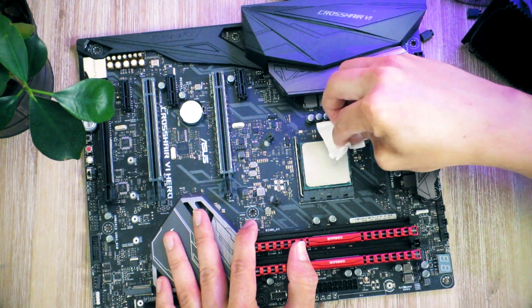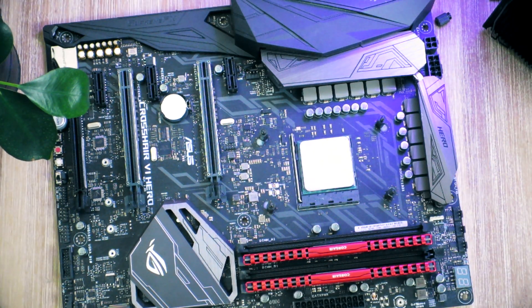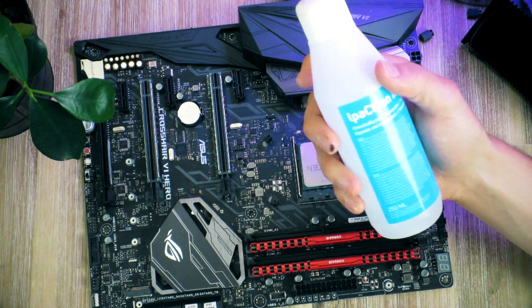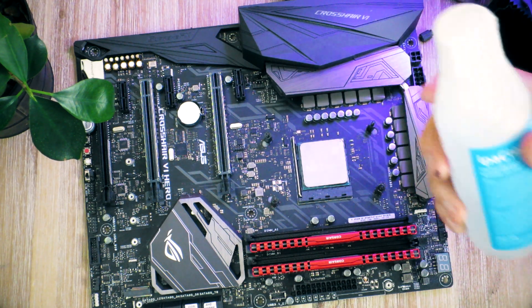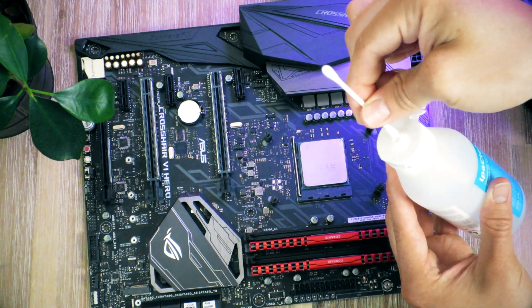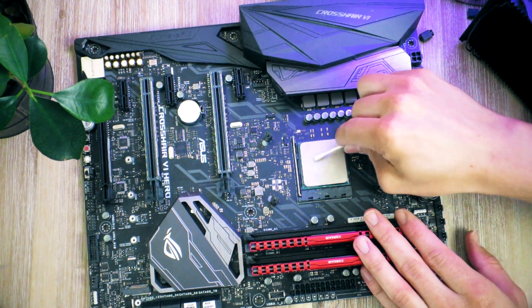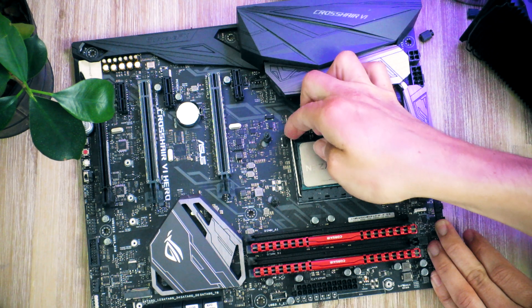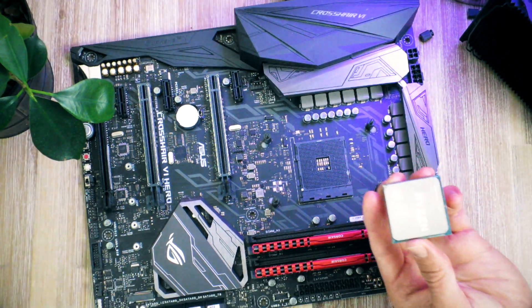I usually like to keep the CPU in its socket just for safety. At this point it's quite clean, but there is still some thermal residue left on it. So what I like to do now is apply a bit of isopropanol. While this is not strictly necessary, I highly recommend using it to get all traces of thermal paste off. I put the cotton swab at the opening instead of drip-feeding onto it. At this point you can unmount the CPU from its socket - it should be quite clean by now.